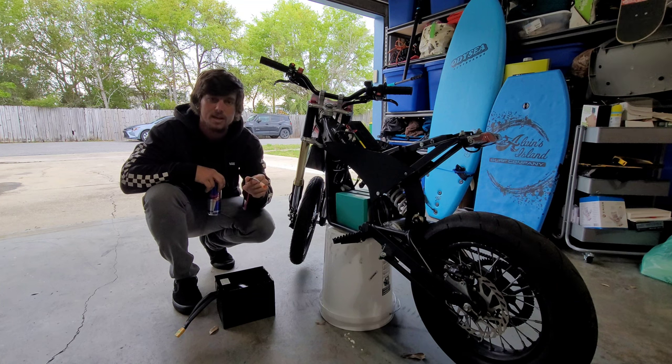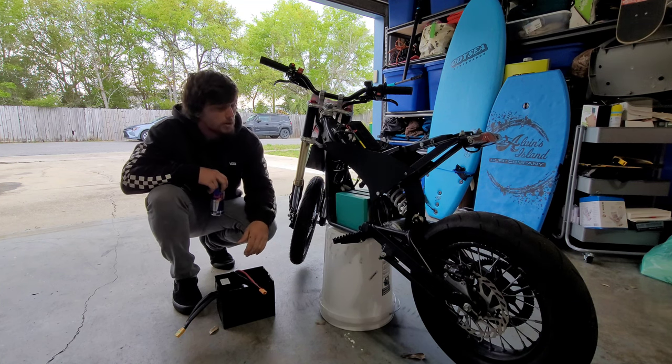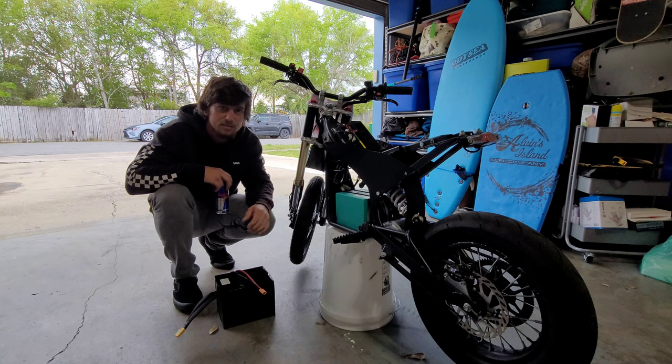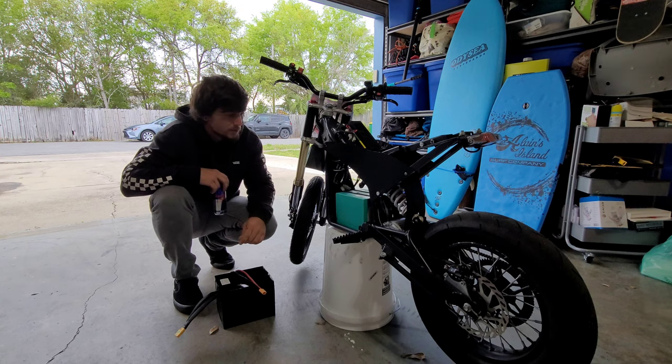We'll be swapping that out from the controller. I'll give you guys some dimensions on the battery compartment so you can get an idea of what you might be able to custom order, custom make, or even order off eBay. And just a quick disclaimer — this battery is not specifically made to fit in here.